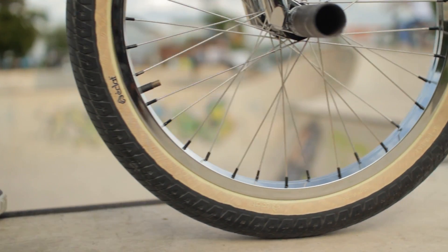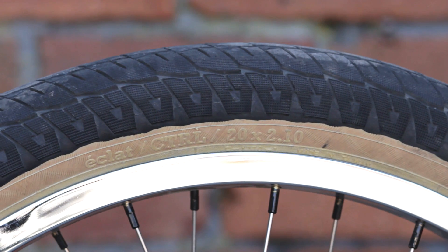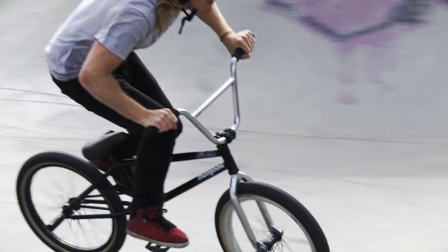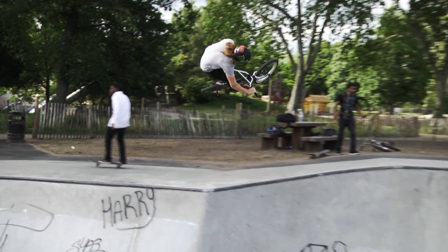I'm running Eclat Control tires — 2.1 at the back and a 2.3 in the front. They're good all-round tires. They have a bit of tread for dirt, but they're still relatively slick so they feel good in bowls and on the street.